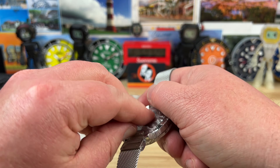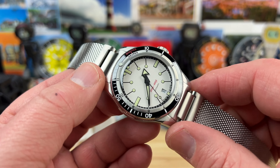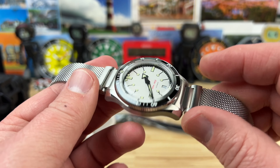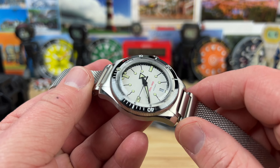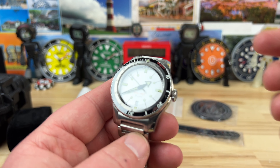Let me go ahead and unwrap this — okay, the struggle wasn't too bad with that one. First impressions: pretty good looking watch, I'm not disappointed. I can hear and feel some rotor wobble.